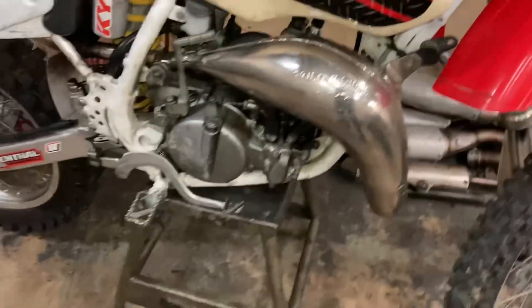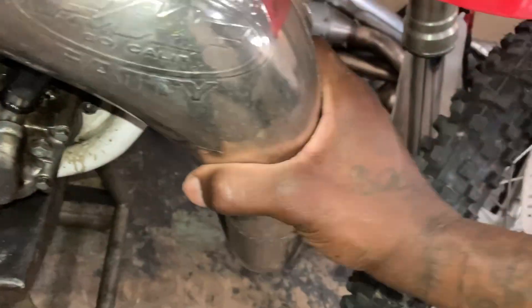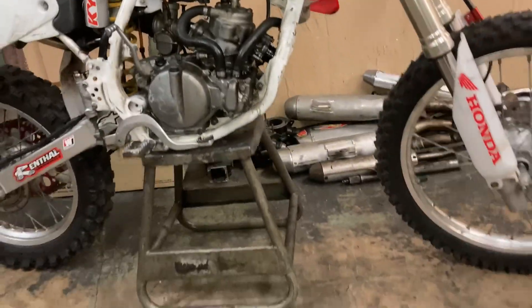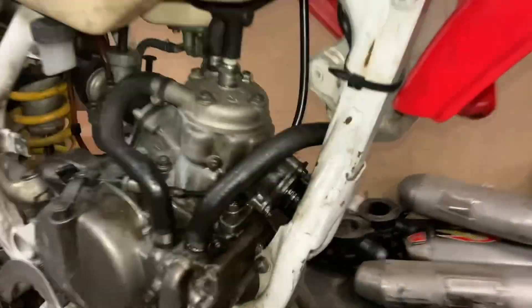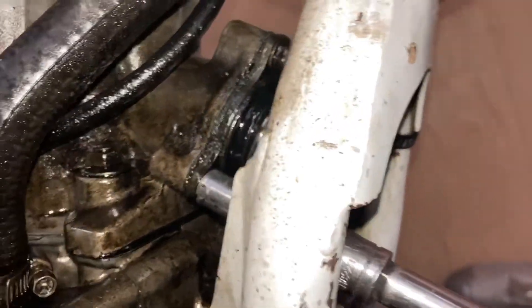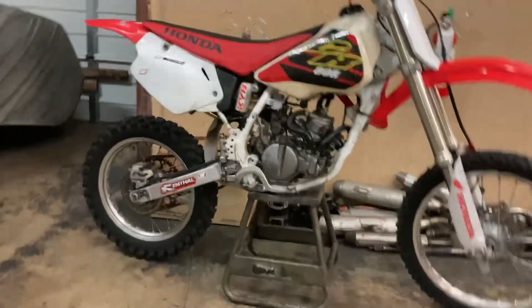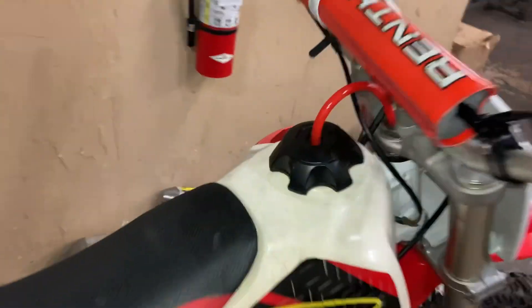I'm gonna take the pipe off — I already got the screws off, so I'm just gonna snap the pipe off and pull it. Then I'm gonna check these three screws up here and make sure they're tight. The screws are tight, so now I'm gonna start the bike without the pipe and see if it still makes that little rattle noise.